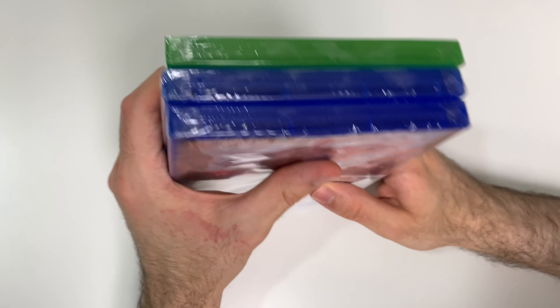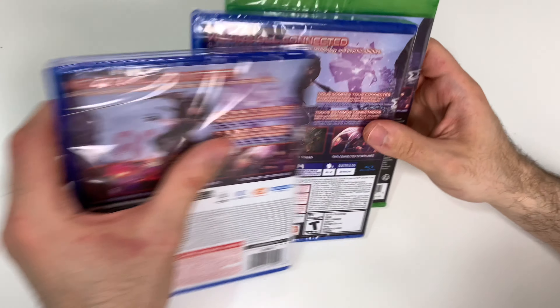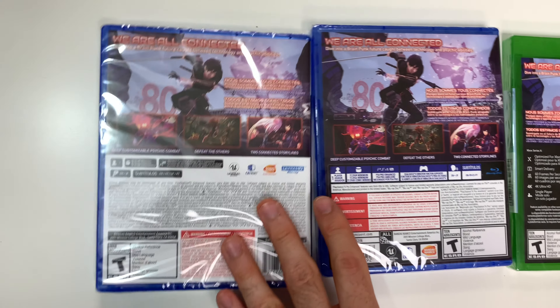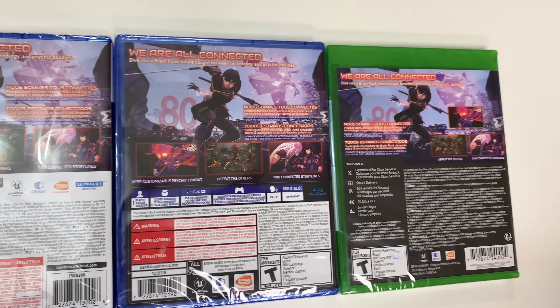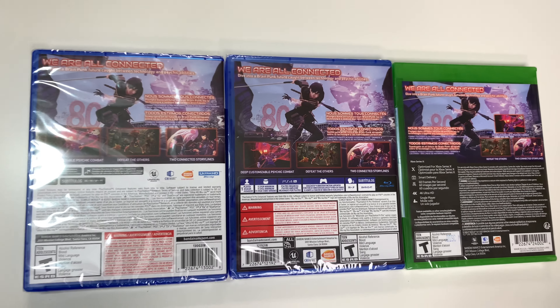The tops of all three are Y-folds, and now we can move on to the back. We see one scene here as well as three shots of gameplay, which is a little differently positioned on the Xbox, and it says 'We Are All Connected.'